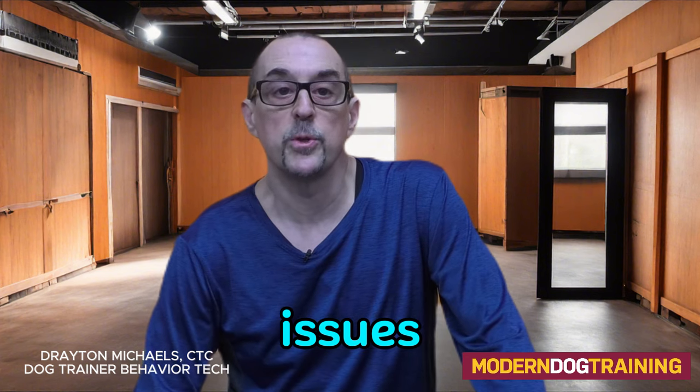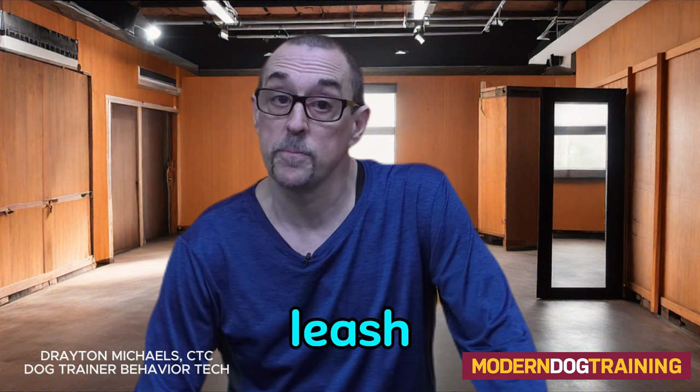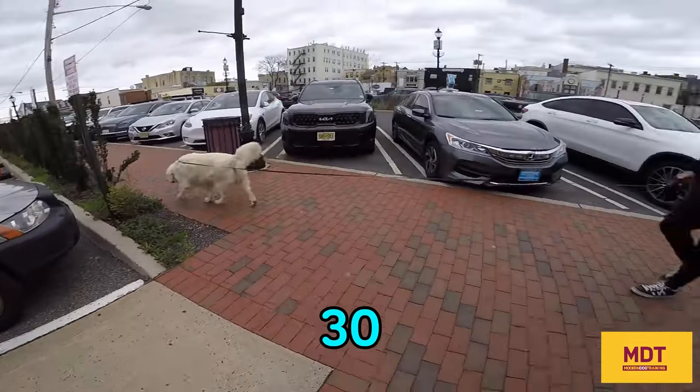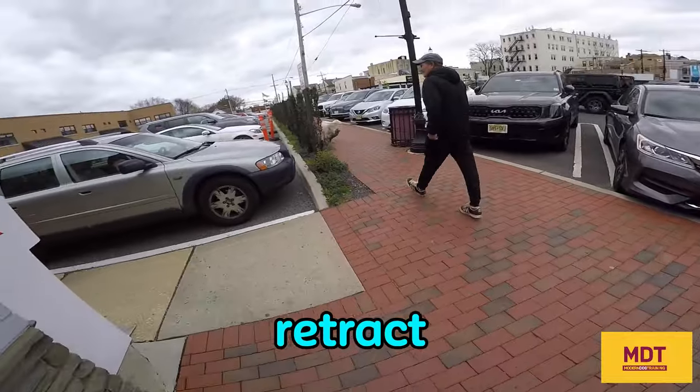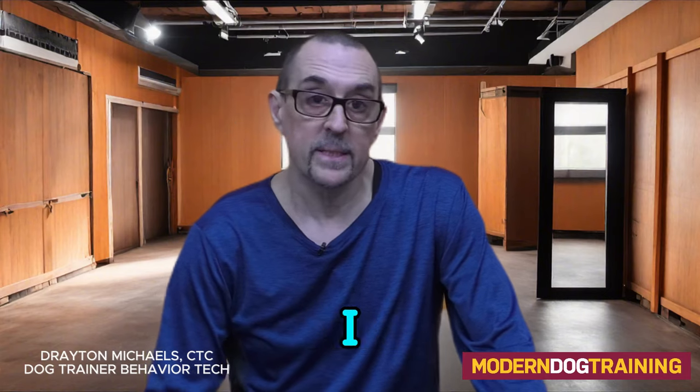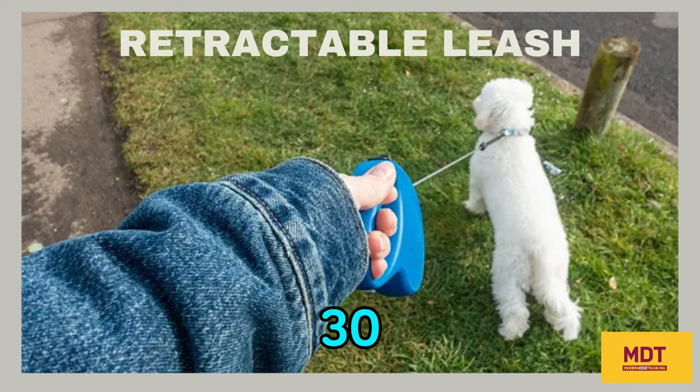There are numerous issues when using a retractable leash. These are leashes that are let out 30 feet or so and then retract when you need to bring the leash back in. Typically they're 20, 25, maybe 30 feet long. They're usually made of a synthetic fabric, wire, or nylon.